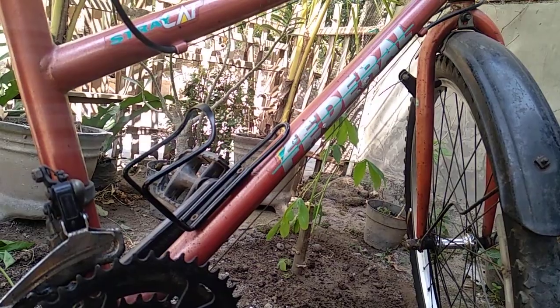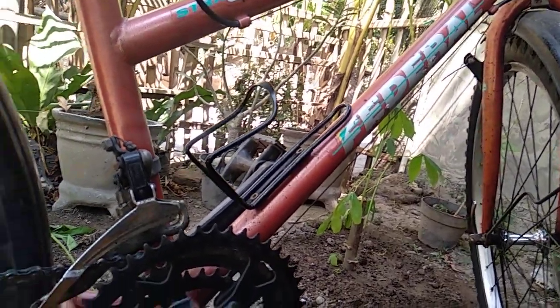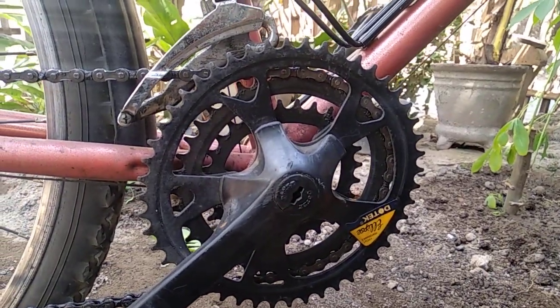Assalamualaikum warahmatullahi wabarakatuh. Jumpa lagi dengan saya Rauf Nudhafar. Kali ini saya akan membahas sedikit tentang crank atau chainring.